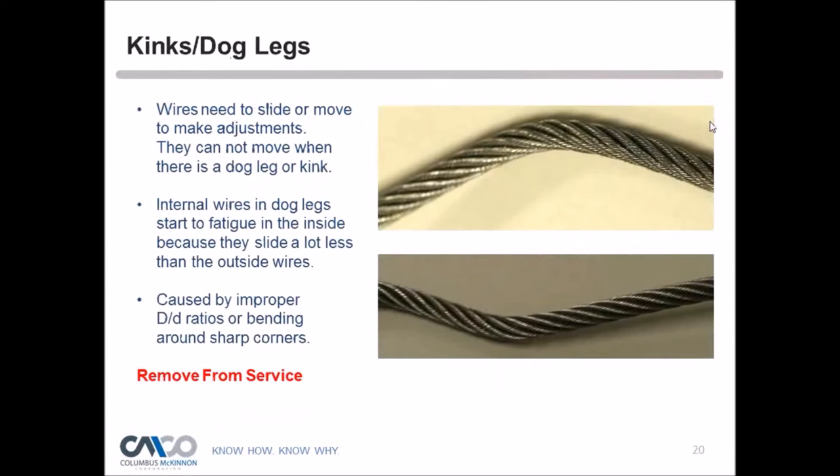Kinks — sometimes called dog legs in industry slang, though the term never appears in technical publications — are a major issue. When a wire kinks, it can no longer adjust as it goes around sheaves, similar to a paper clip bent repeatedly until it breaks. As kinks go around sheaves or are tensioned, they open and close without allowing wires to adjust, causing fatigue breaks. Tom adds that any permanent deformation of the rope structure reduces the individual wire's ability to slide, accelerating fatigue — even a slight wave in the rope must be taken seriously.